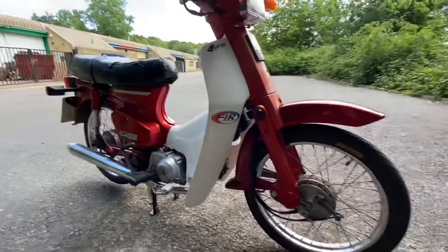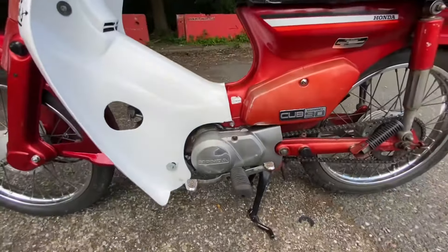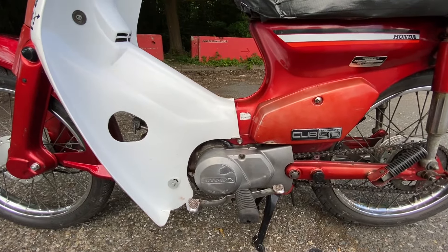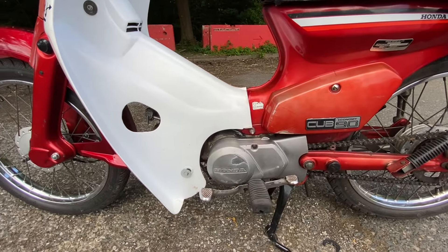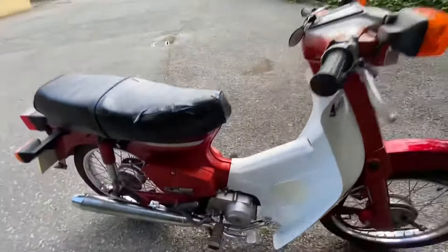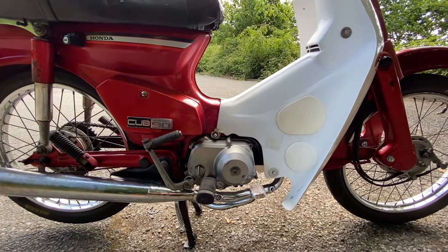Moving to the engine — I was checking the sprockets and took the case off. Somebody has put a too-long bolt in and punched through the inside of the case, piercing the actual inner case of the engine, so now oil spills out there. The guy said he'd done the oil — I changed it anyway because there were obviously going to be shards of metal in there. Yep, full of metal.